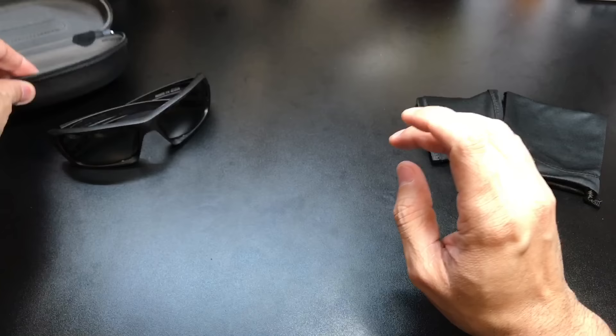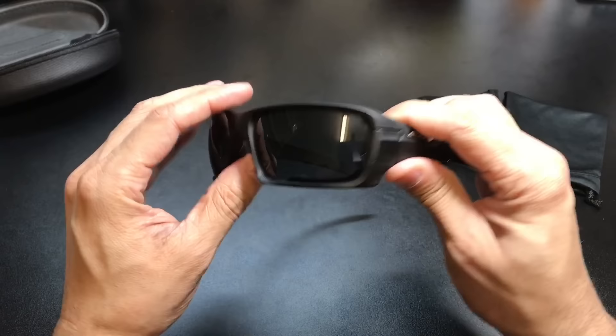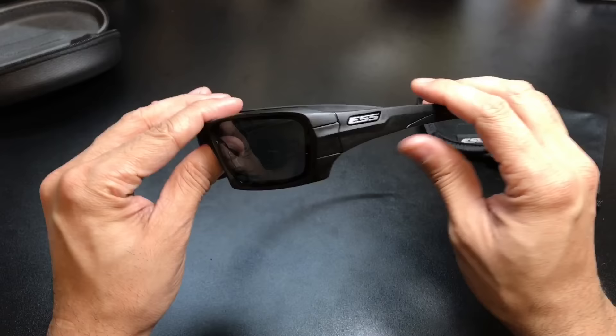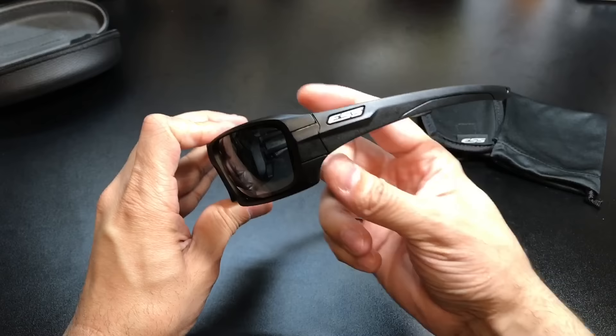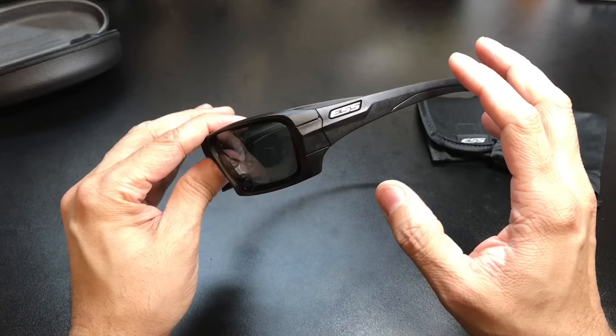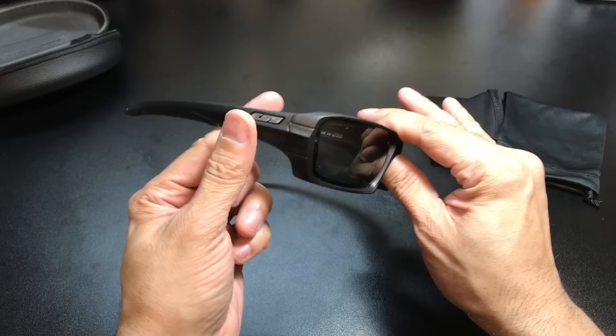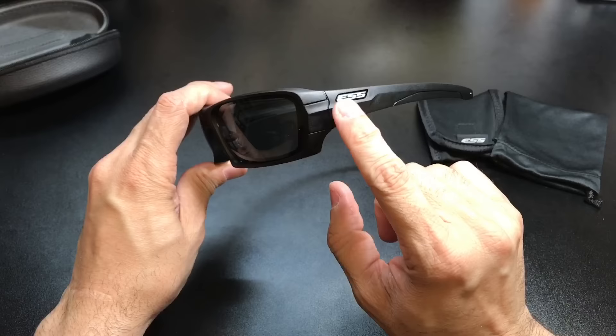Let's take a look at the glasses themselves. These are very similar to what you would find in some of the Oakley frames. By way of comparison, based on fit and look, this is going to be similar to like a Fuel Cell. The stems right here are going to be a little bit thinner, which is going to make it a lot more comfortable, especially if you're using them out on the range with over-the-ear hearing protection or if they need to go underneath a helmet. They're pretty flexible. It is a plastic frame with polycarbonate lenses, and you have the ESS logo on both sides.